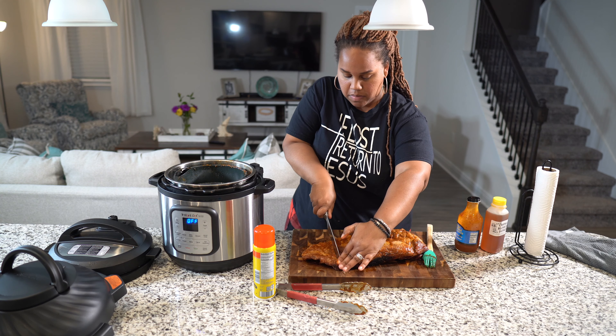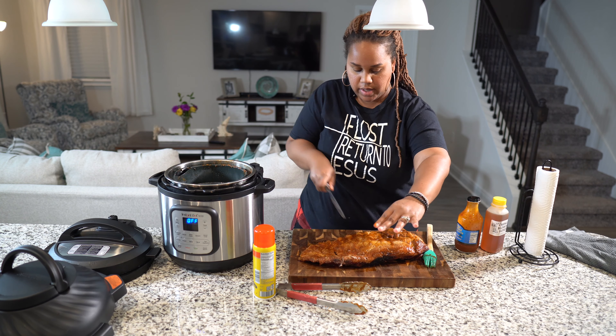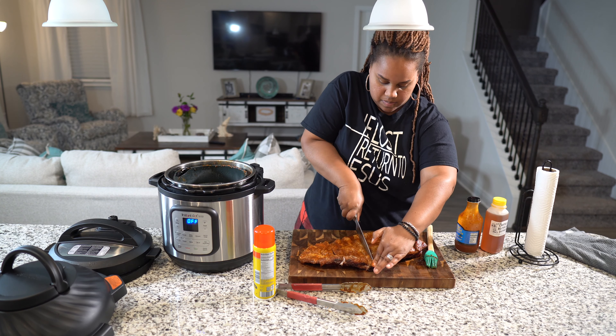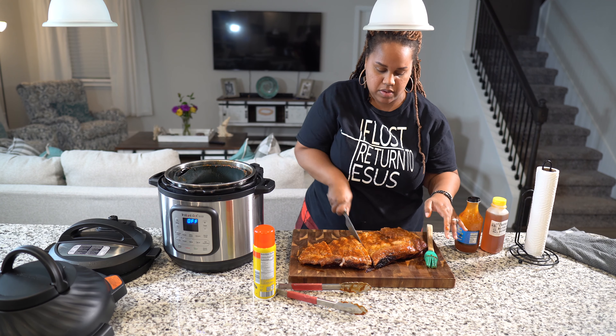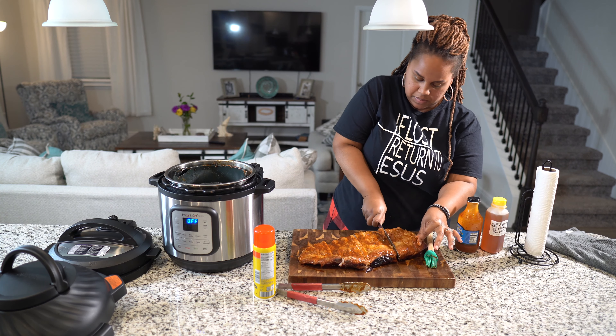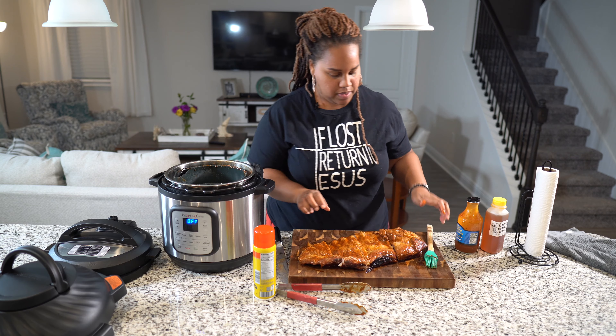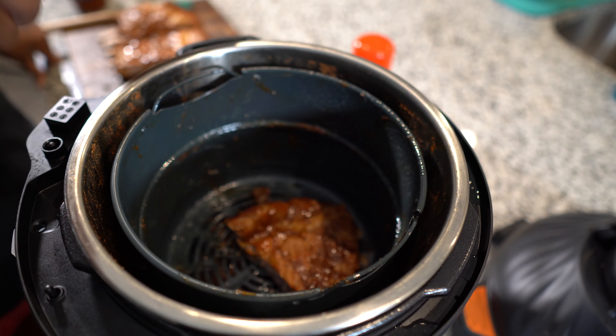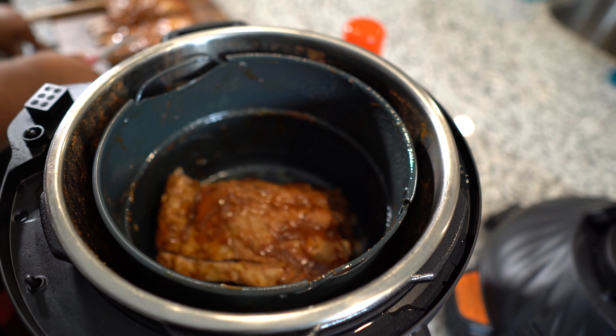So I'm going to take my ribs, my slab of ribs, and put them in here on the side like I did last time. See all that sauce on those bones — you can suck those bones. We're going to put our air fryer lid on.